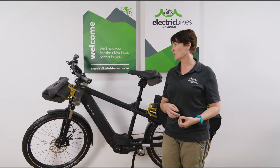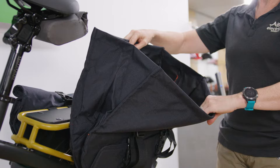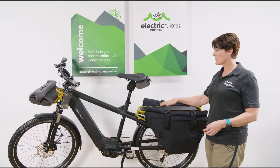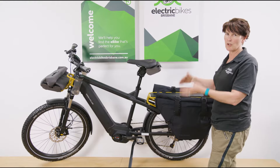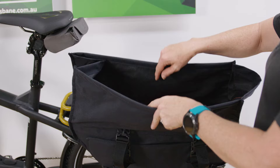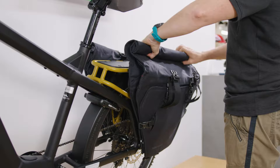In this case we've got the cargo bags on it. More often than not our customers will have passenger kits or child kits on it as well. So they can carry kids one day, groceries the next, go for a big long ride, and in this case you might even want to go camping and carry all your gear and do the rail trail.